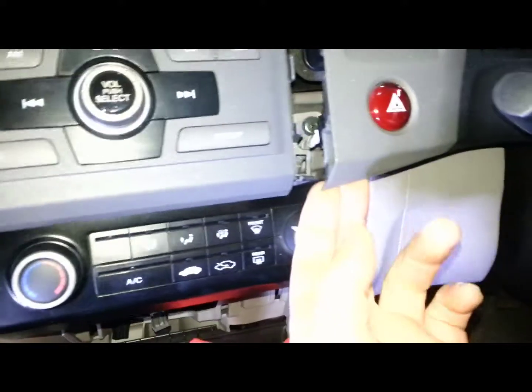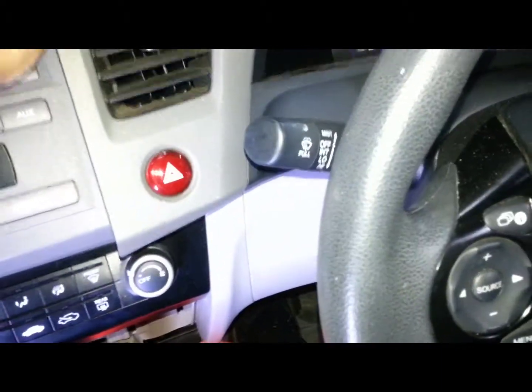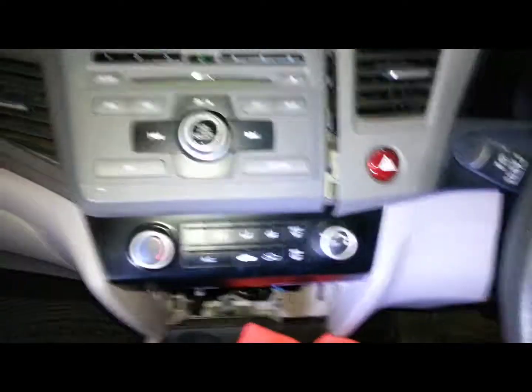It's easier if you unplug the hazard switch and the other switch on the other side, and just take the whole trim out. Lower the steering column so you can get it out, and that will make it easier to get the radio out.